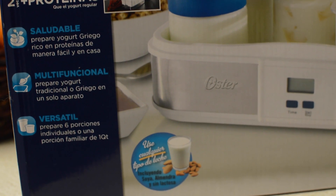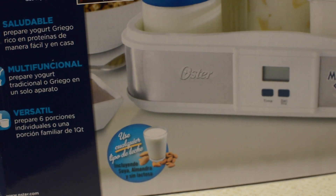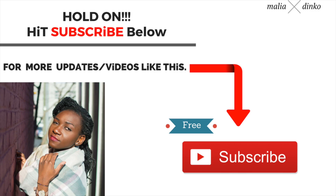If you like this video, you could definitely thumbs up, subscribe, like, do whatever you want. Look out for the next video where I'm going to show you guys how I actually make my yogurt. If you like this video, thumbs up and share with your friends, and I will talk to you guys later. Bye, love you.